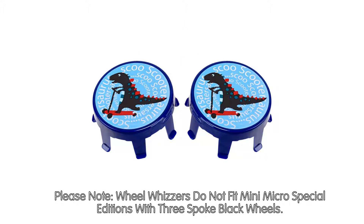Please note: Wheel Wizards do not fit Mini Micro Special Editions with 3-spoke black wheels.